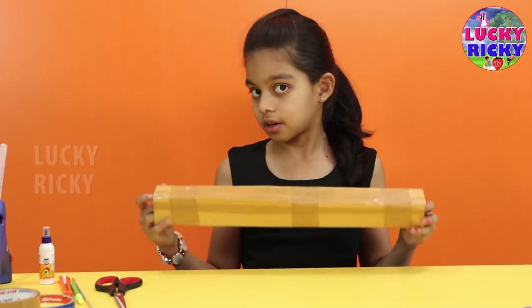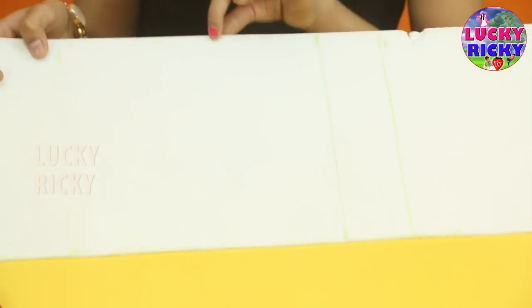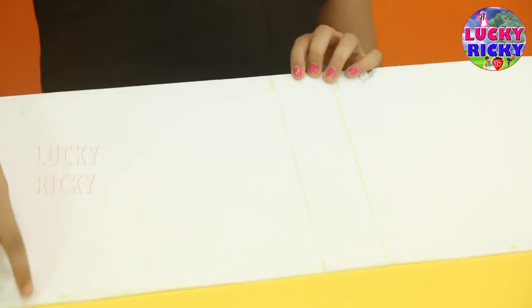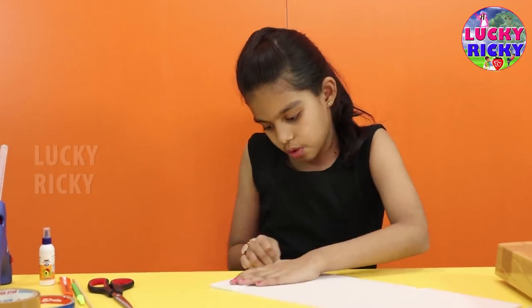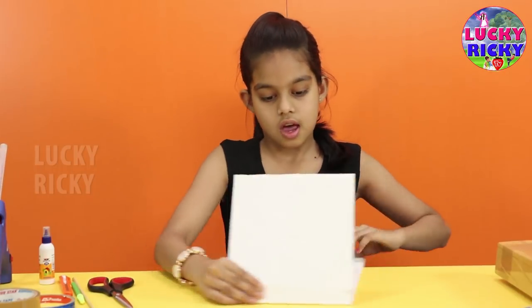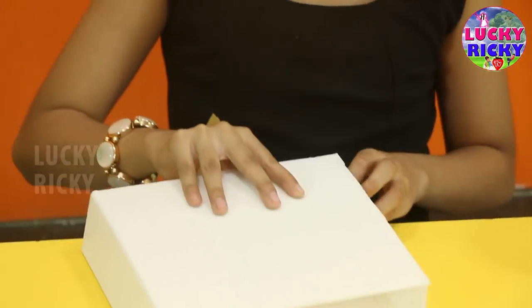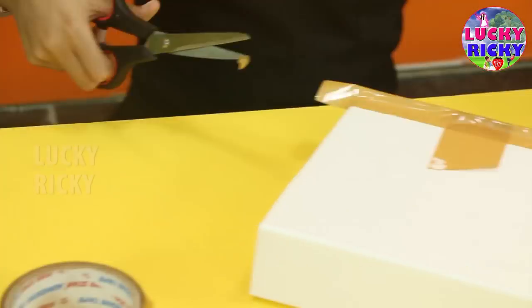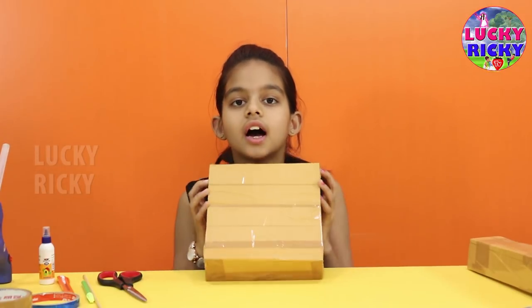Now I have taped everything down and the stand is ready. And now this is the base — there is about seven inch folding, seven inch, seven inch in the middle. I can use the other piece. And now I am going to work on the edges like this. This is the middle.